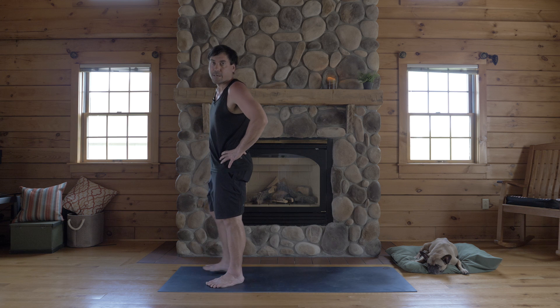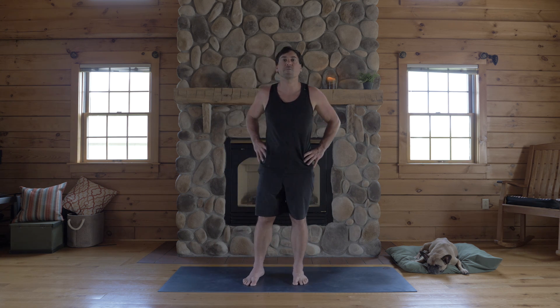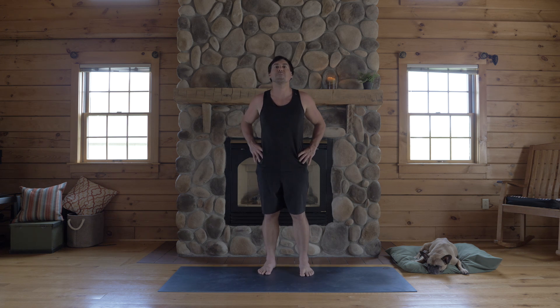Happy forward folding. I hope that helps. Let me know if you have any questions. My name is Jake. Thanks for being here. Namaste.